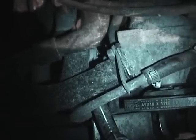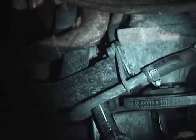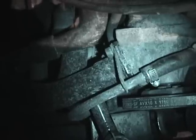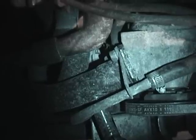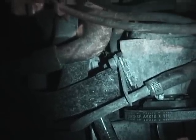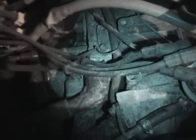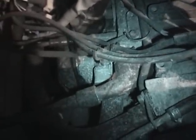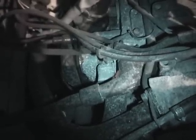If none of this works — the new filter, the sensor, the wire — then there's also the distinct possibility that the engine is just old and tired. I really don't want to face that possibility right now because I basically can't afford another engine. So if it comes to that, I'm really not sure what I'm going to do.